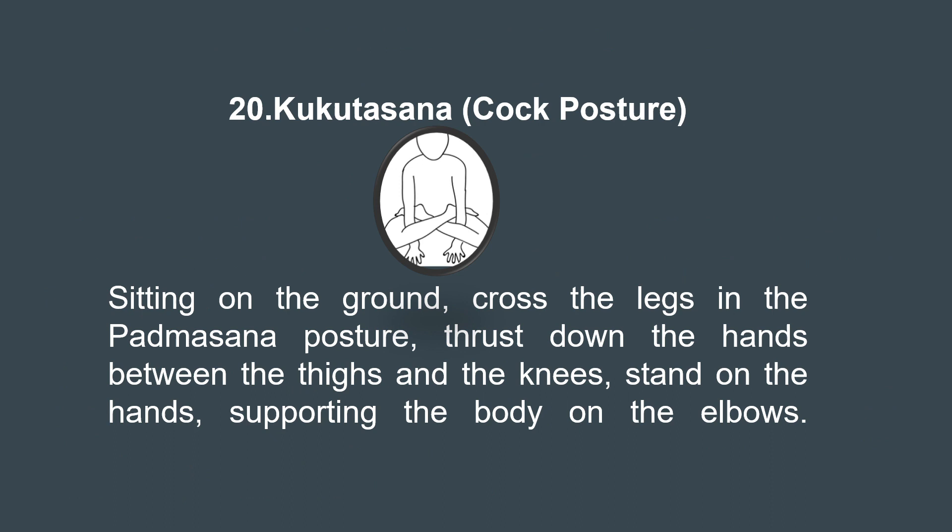Lastly, let's explore the 20th asana, Kukkutasana. It is practiced by sitting in a cross-legged position, inserting arms through the space between calves and thighs, and placing palms on the ground. Then the entire body is lifted off the ground, balancing on the palms. This asana strengthens the arms, wrists, and shoulders, building upper body strength. Core muscles are engaged, toning the abdomen. It improves focus, concentration, and balance, and its regular practice helps in achieving a sense of lightness and agility.